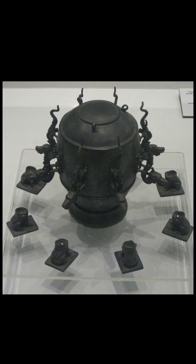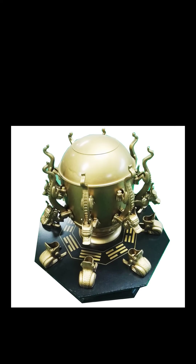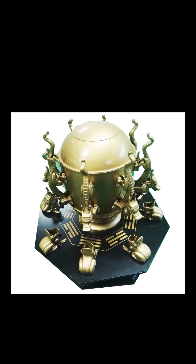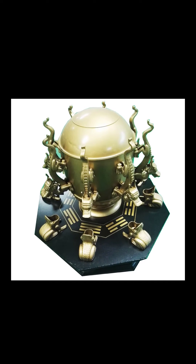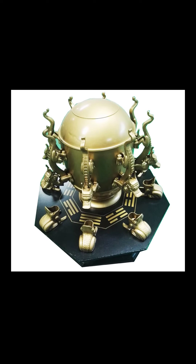Zhang Heng's seismoscope proved its accuracy during at least one instance, likely during a significant earthquake in Gansu in the year 143. Remarkably, the seismoscope detected the earthquake even though it was not physically felt. Inside the vessel, there was a central column capable of moving along eight tracks, believed to be a pendulum, suggesting a linkage to a mechanism that would activate only one dragon's mouth during an earthquake.